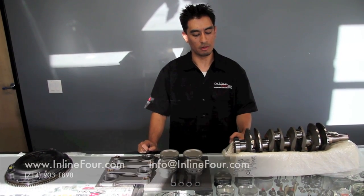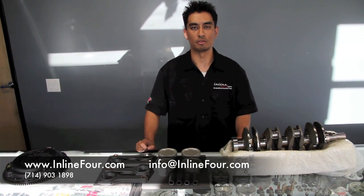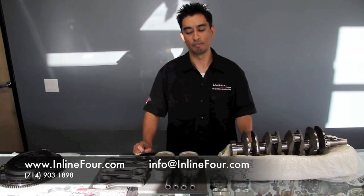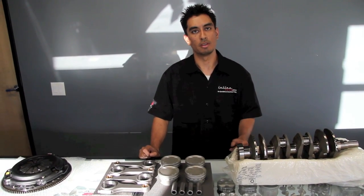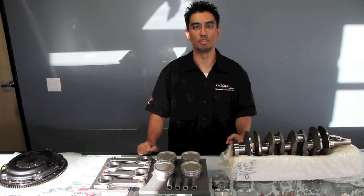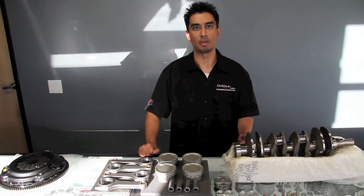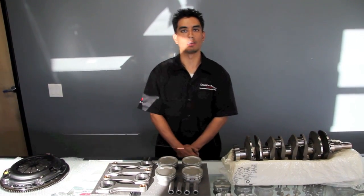For more information, you can contact us at www.nline4.com, give us a call at 714-903-1898, or send us an email at info@nline4.com. You can also visit us on our website under the media section — there is a newsletter called The Final Lab, and the February 2009 edition talks about precision engine balancing. Hopefully I've been able to shed some light on this topic — thank you for your time. Have a good night.